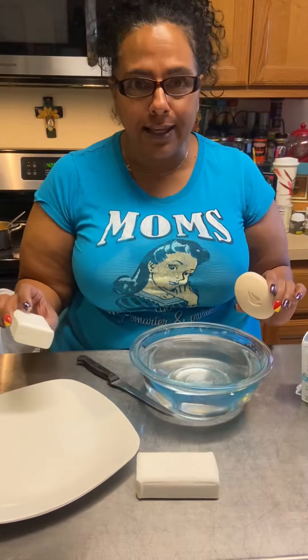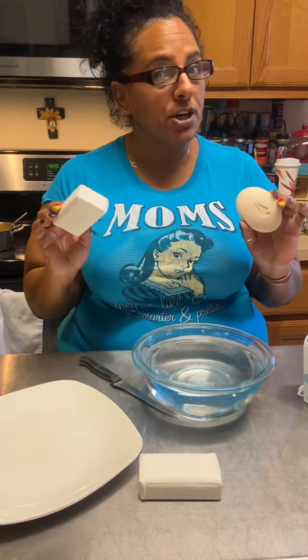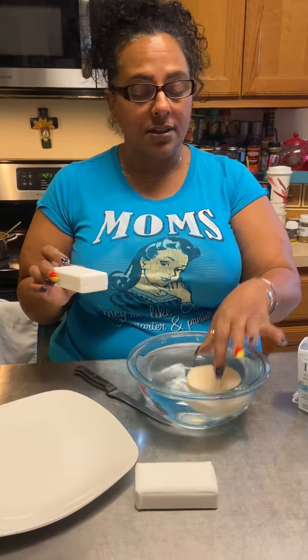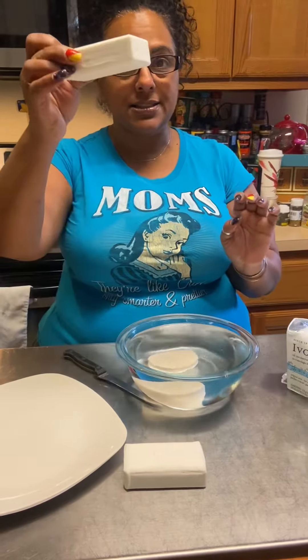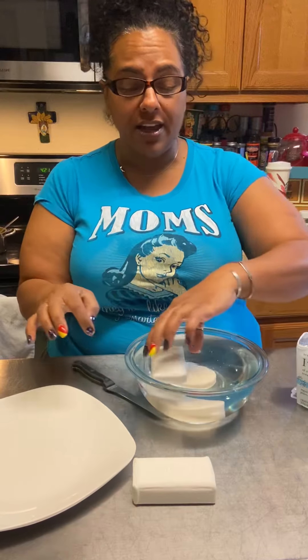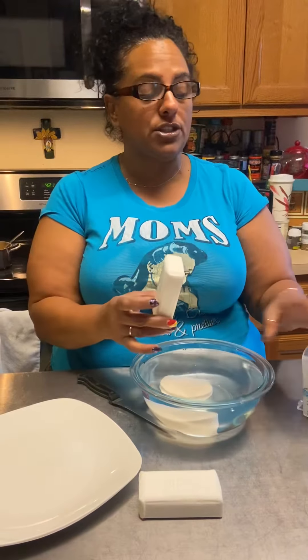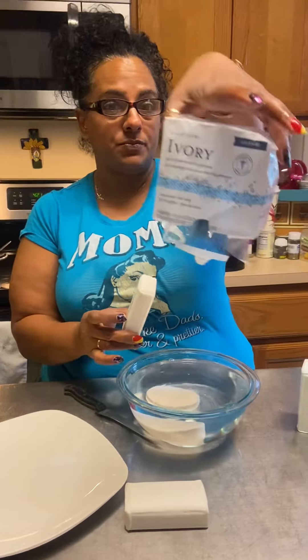You're going to need bar soap, not liquid soap. Now soaps are different — let me show you. That soap sinks, this soap floats. And the reason why Ivory floats — and this is Ivory soap — is because it has air pockets in it.